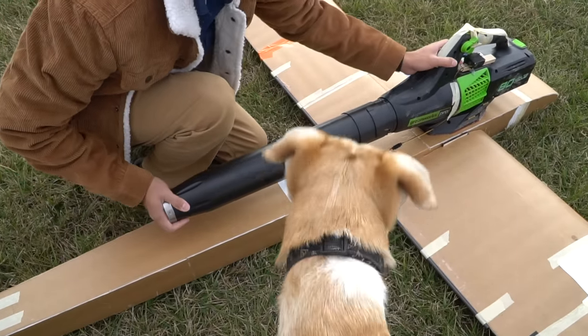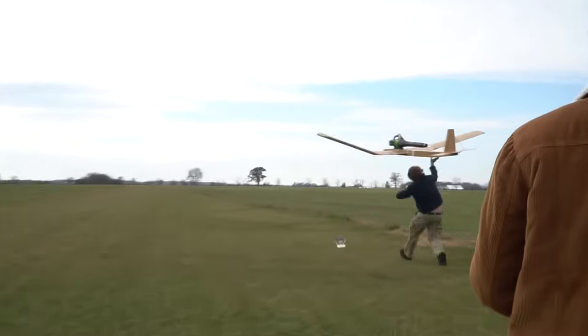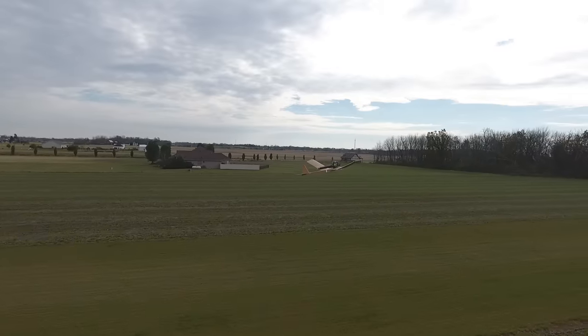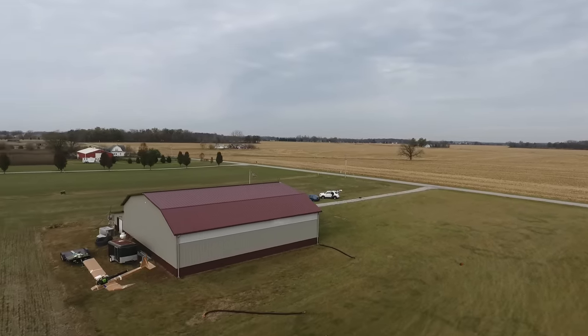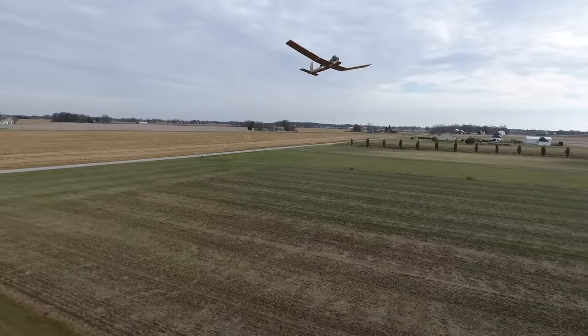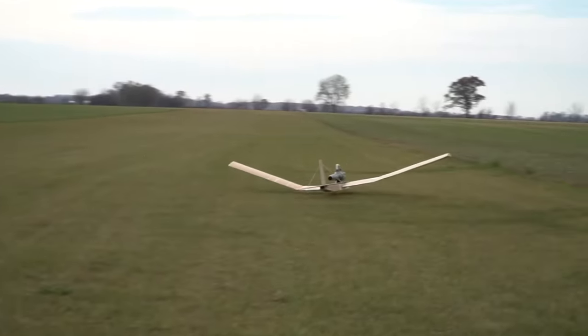So we're gonna put this attachment on and I'm gonna show you how much worse it's gonna fly, because this is gonna restrict airflow and not make it better. It's definitely sinking a little bit. It sounds cooler for sure. I don't see how this could fly better — but can you hear that? It sounds super rad.